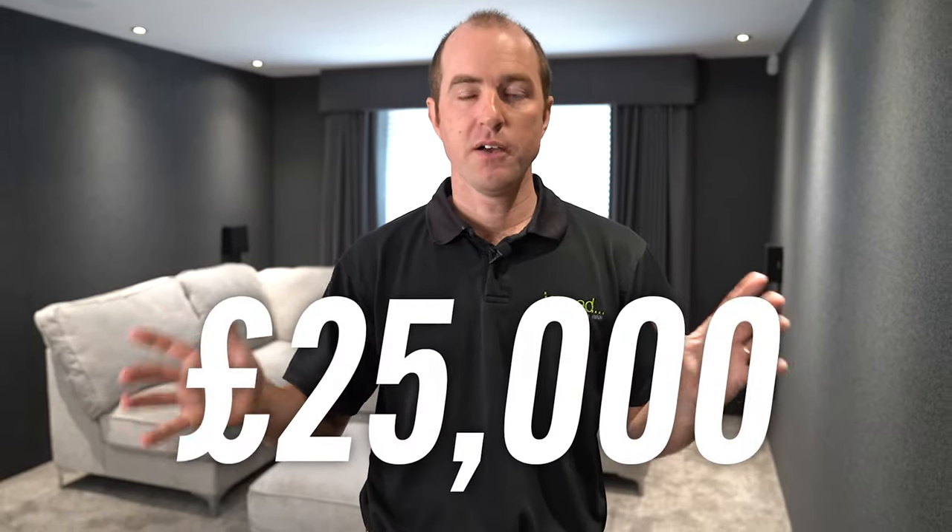The big question we get asked all the time is how much do these rooms cost? This room, fully built and kitted out, is in the region of about £25,000. Every room is different — different sizes, different specifications, and different budgets. We haven't just said 'that's the cinema, that's how we always do it.' The customer said what they wanted to achieve and that's what we've helped them achieve.